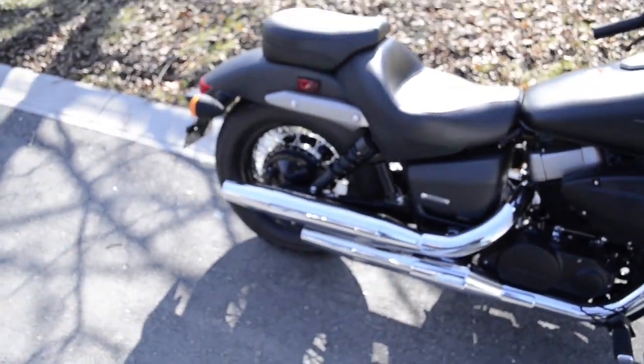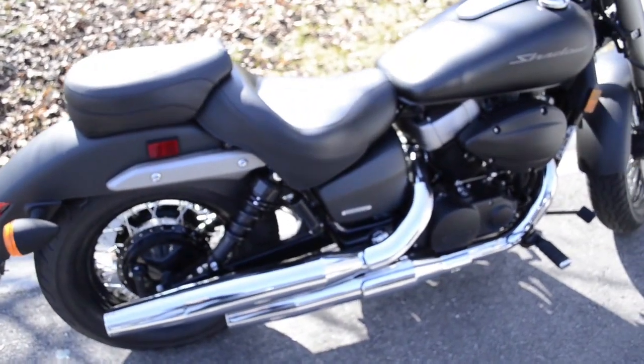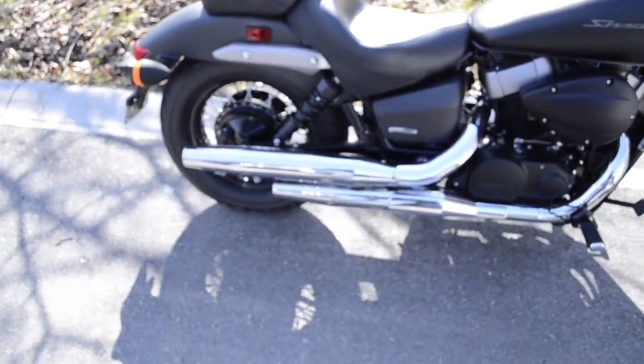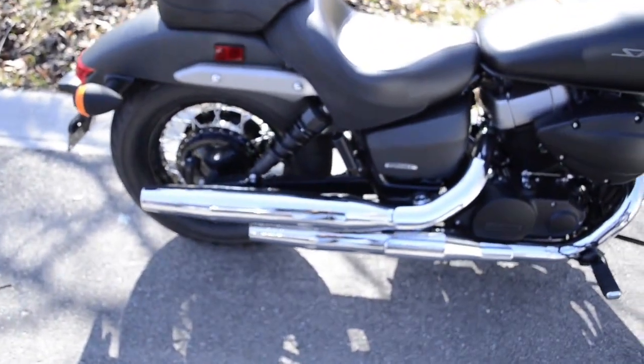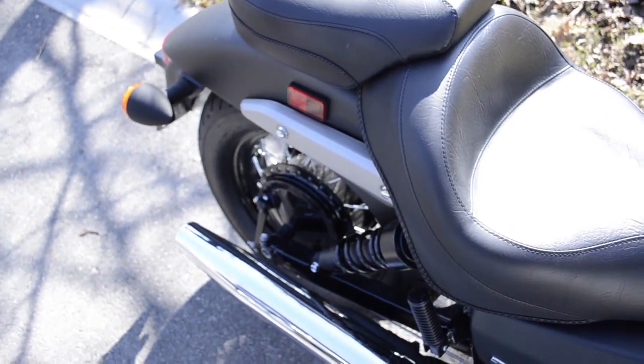The big reason for this video is to get a before and after of the sound of the exhaust. I've purchased a Vance and Hines short shots set for this bike and I want to make a before and after comparison, so we'll start this up.